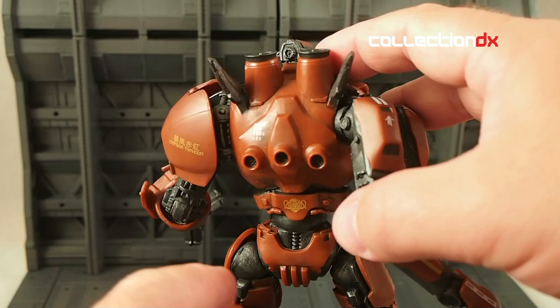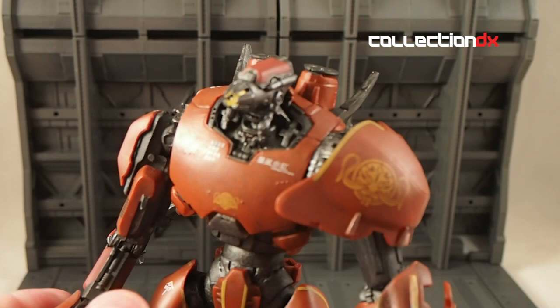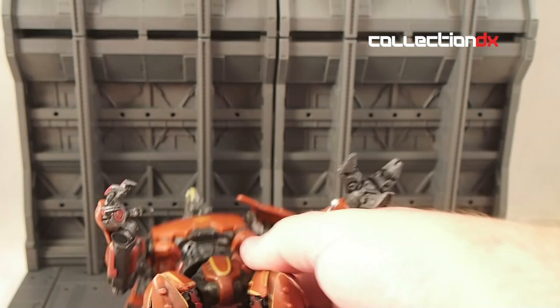In the back you have the engines and some wings — a nice detail. You have kaiju kills stenciled on the back, and nice little tampo printing all over the figure, including Chinese characters throughout. They did a really good job with the paint, much better than Gypsy Danger, I think.